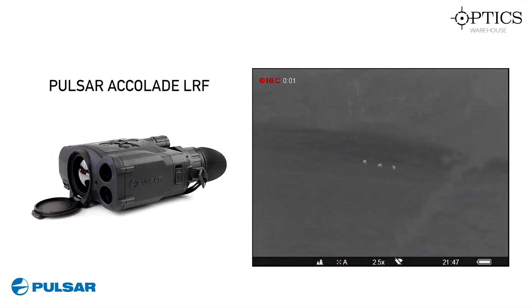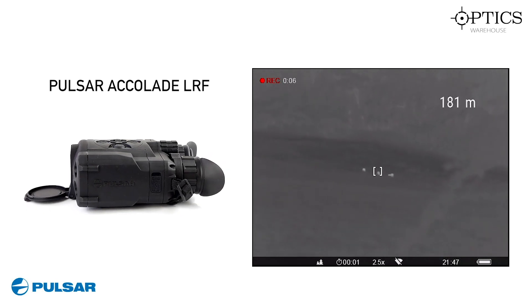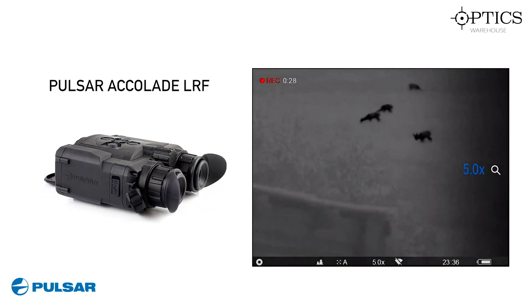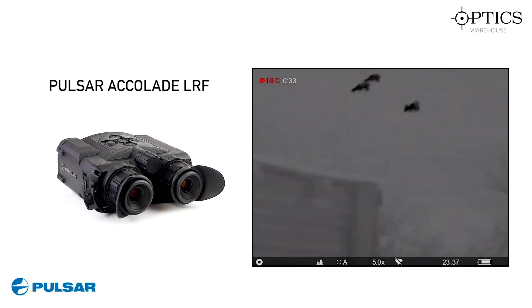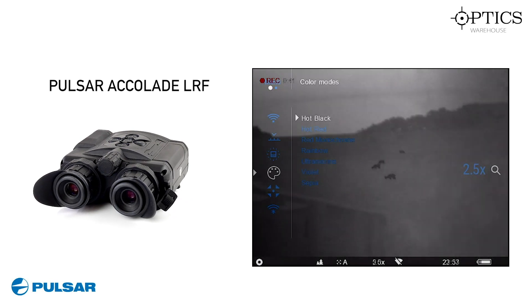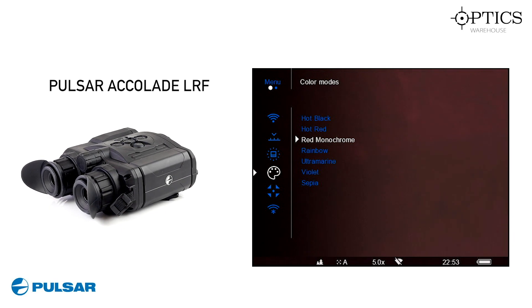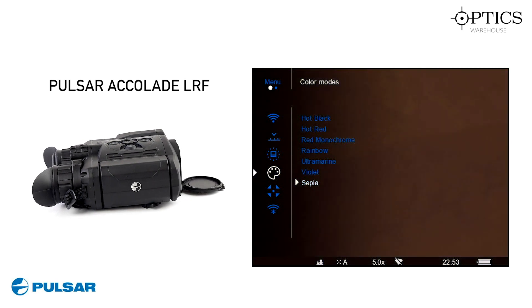We've moved on to the Pulsar Accolade LRF — this is range finding, as you can see on the top right-hand side of the screen. This is on board and that was 181 metres, and that was again a group of deer. The Pulsar Accolade features a 640x480 sensor and it's the XP50 version we've got here. I'm just cycling through the quick zoom there and those deer were 131 metres, which is the equivalent of 143 yards. This last image is just of a little rabbit in long grass and that was at 74 metres, which is about 82 yards.